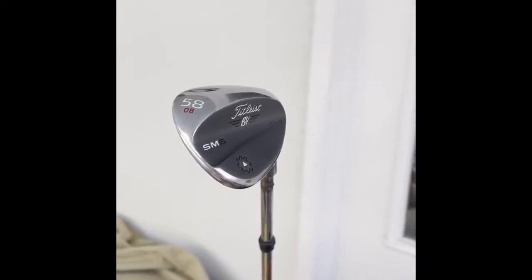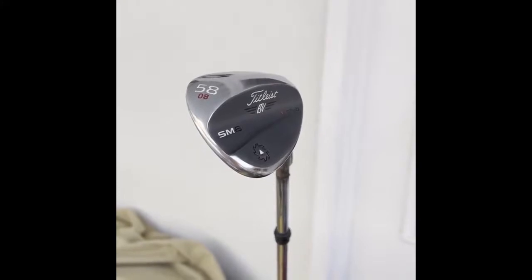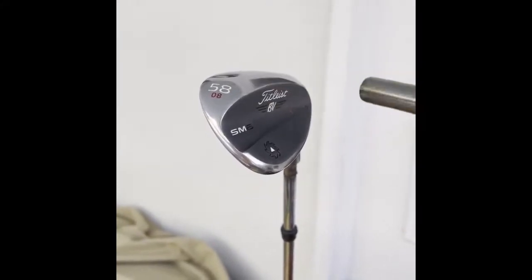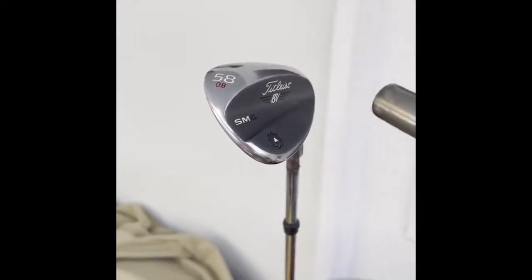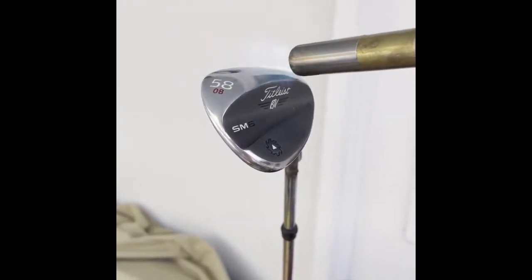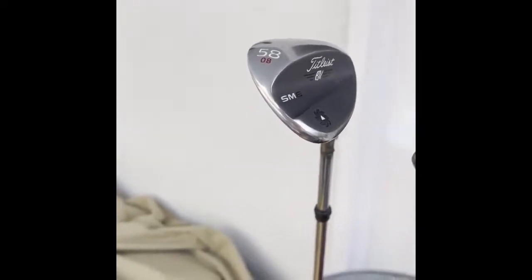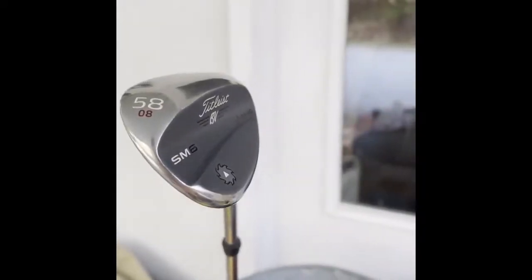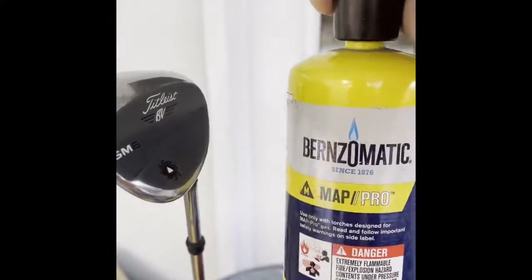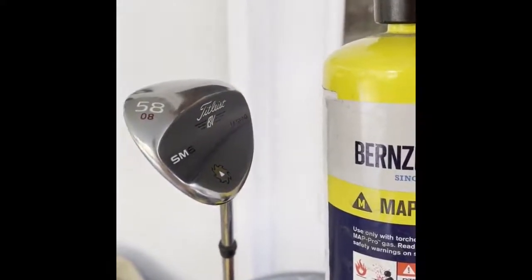I've got the club set up and the trick with torching is just to kind of move the torch back and around — not in one place, because you'll start to get color there. I'm going to go ahead and start to see it going through color progression. One of the tricks is to use the yellow gas, which does it in a few minutes versus 10, 20, 30 minutes.